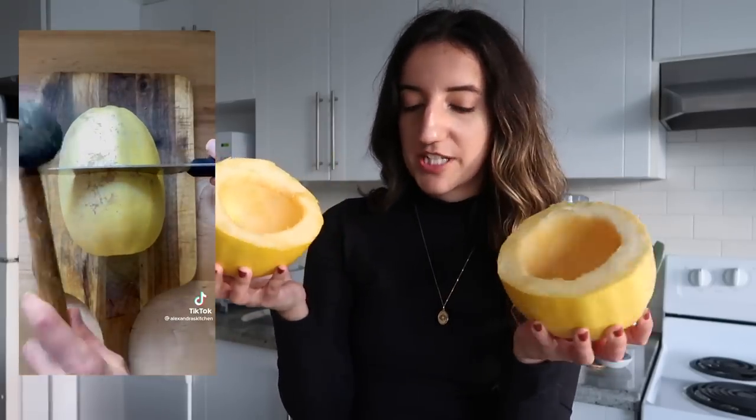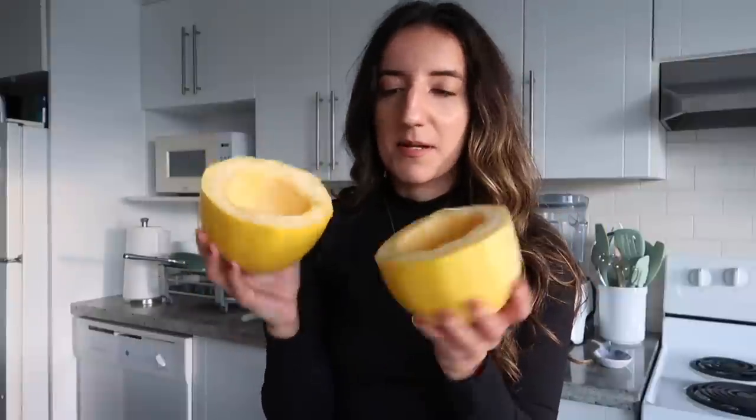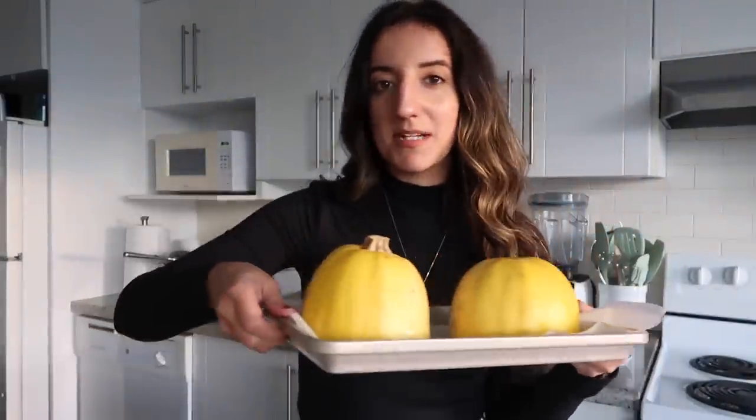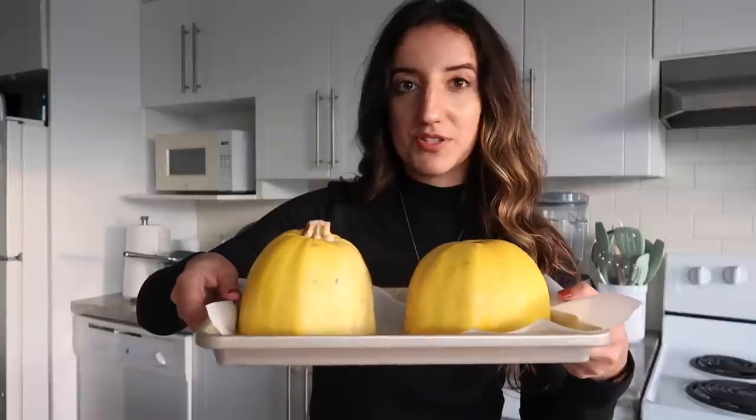I have my spaghetti squash here. I'm taking out the seeds, and I'm going to put salt and pepper on them, place them cut side down, and slip them into the oven for them to roast.